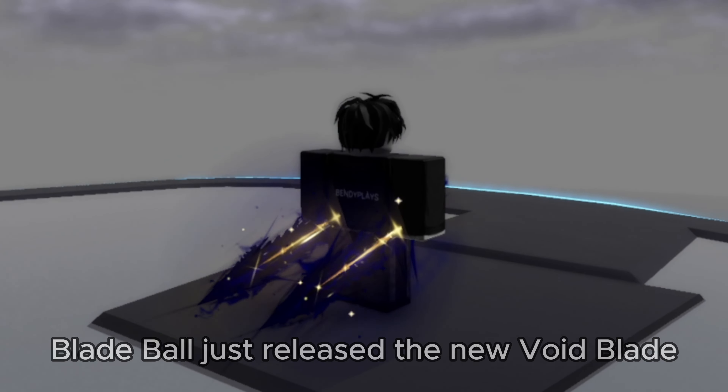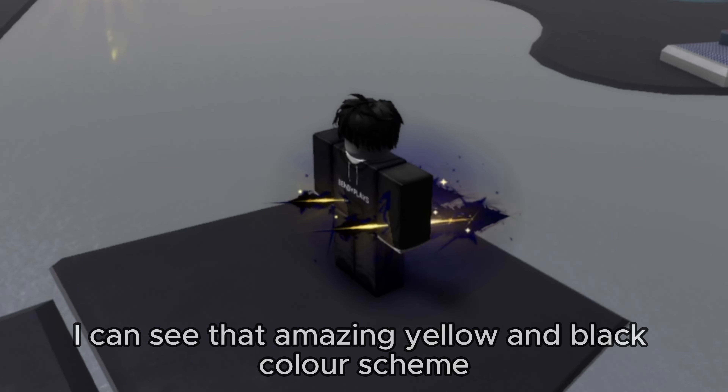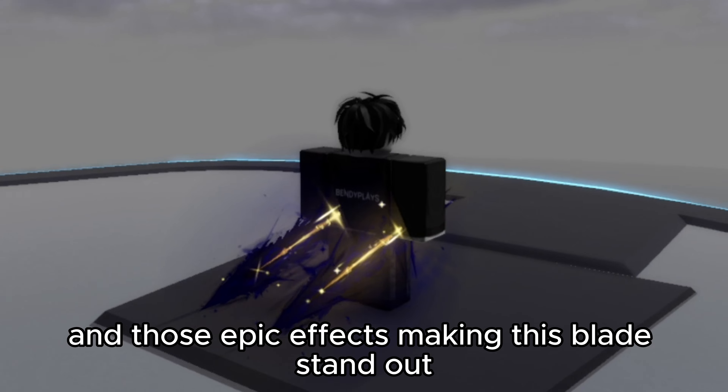Blade Ball just released the new Void Blade, let's take a look at it. Starting out with its appearance, I can see that amazing yellow and black color scheme and those epic effects making this blade stand out.